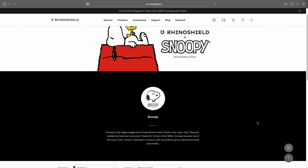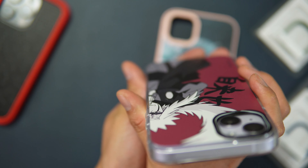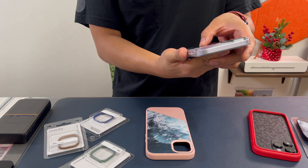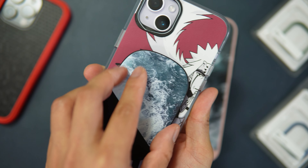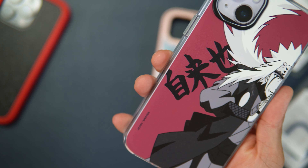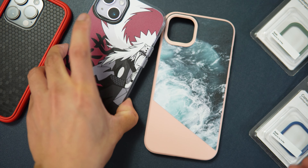The thing I've noticed with RhinoShield prints is that they are quite durable. For example, this is the crystal clear case I ordered a long time ago and it's starting to show one scratch, probably from attaching and detaching MagSafe accessories. But it's still quite durable, so I highly recommend going with their prints.